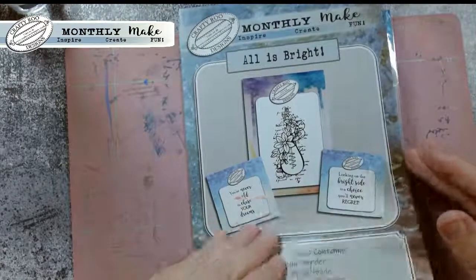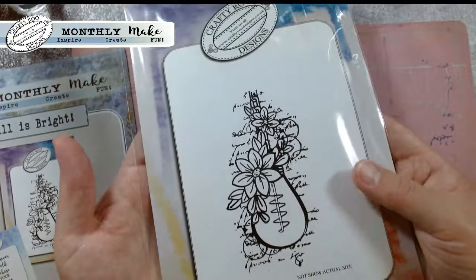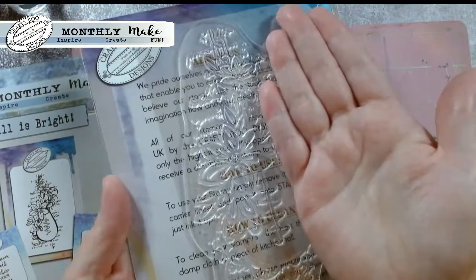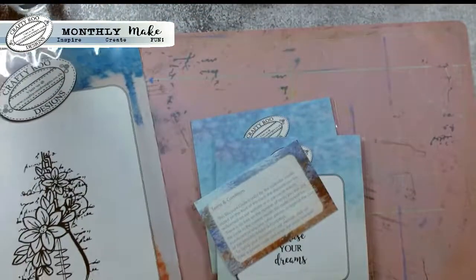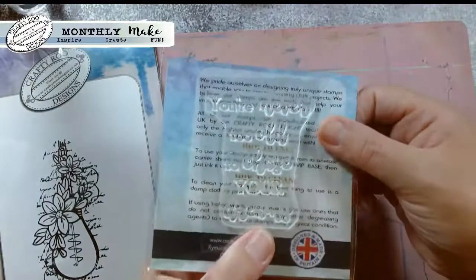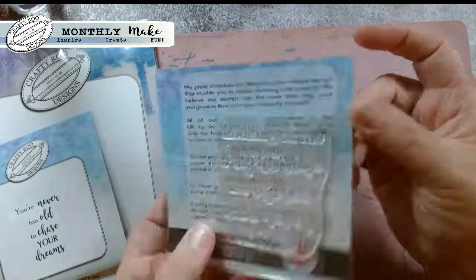We'll be sharing the inspiration on YouTube over the next few weeks. Let's have a look at the big one first because I think this is the main part of this monthly make. It doesn't look that big on there, however it is - you can see it's as big as my hand. It is a good size stamp, great for coloring, great for cutting into as well. You've got all your textures in there, it's kind of a pre-done one for you. And then you've got your lovely little sayings - good size on your sayings - and there's the other one: 'Looking on the bright side is a choice you'll never regret.'